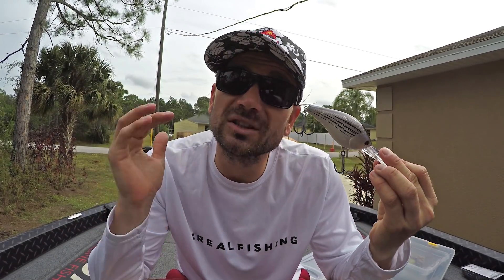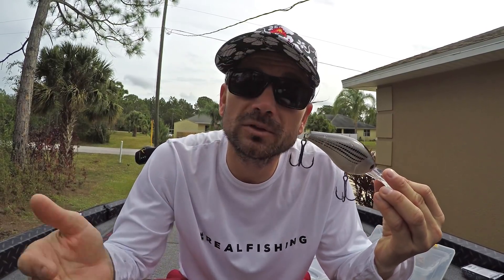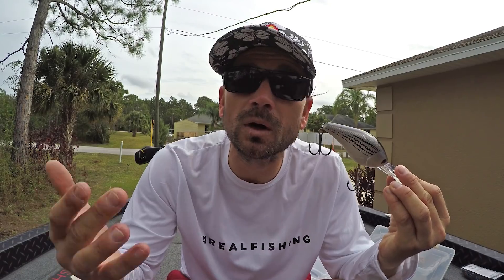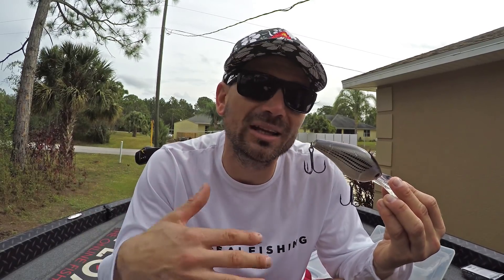Alright guys, we're gonna go through these crankbaits in no particular order. Basically, what I'm gonna try to do is just break down the features and some basic stuff, because honestly you go into a store, you look at stuff on the shelf, and you're like 'I think that'll work,' but you really don't know how it's gonna behave on the water. I'm gonna try to lay out some of those features so you can be a more educated buyer.